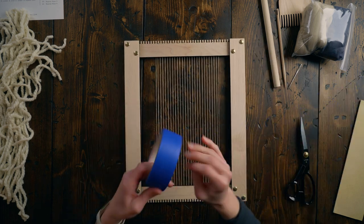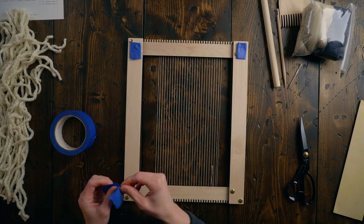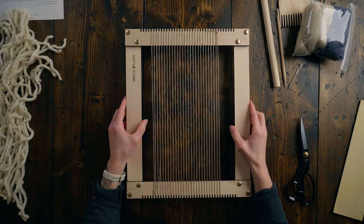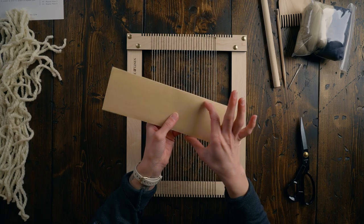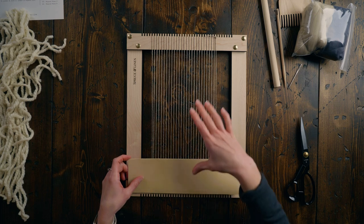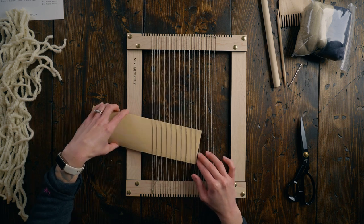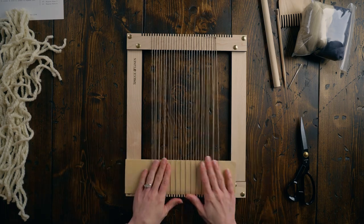Before I start weaving, I'm going to use some painter's tape to tape the loom down so that it doesn't shift on me — whenever you're weaving on the flat, this is such a great little thing to do. Then I'm taking this piece of cardstock, about three inches tall. This gives us room to tie the knots at the bottom and provides something firm to beat down onto so the weaving doesn't get crooked. I'm weaving it in with plain weave — under one, over one — and pushing it down toward the bottom.